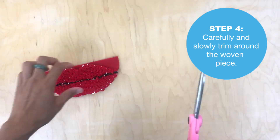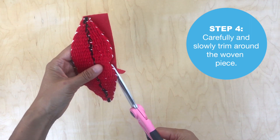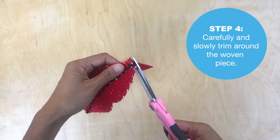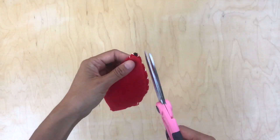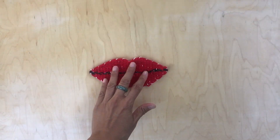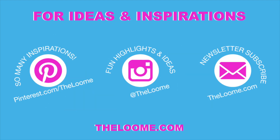You can work slowly or quickly depending on how fast you are, but as you can see, this is a pretty fast process. Once done, turn it around and make sure there are no extra pieces — and that's it, easy as pie!